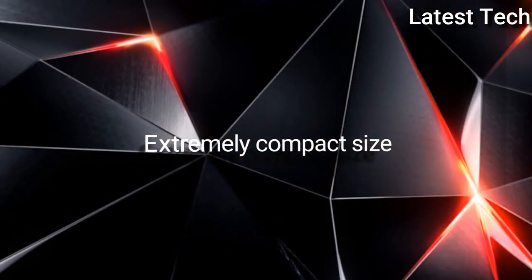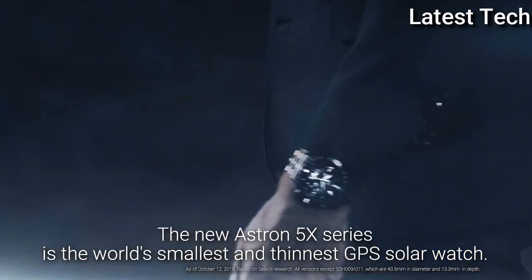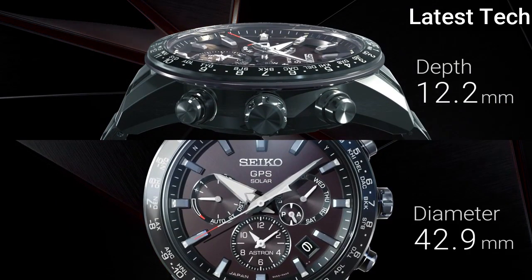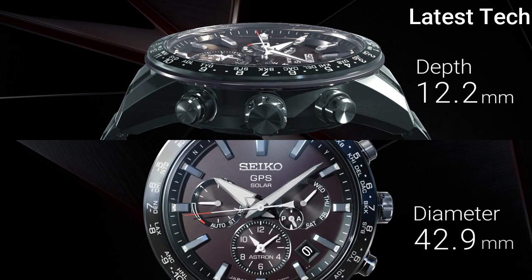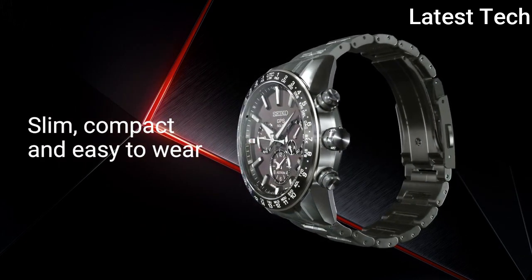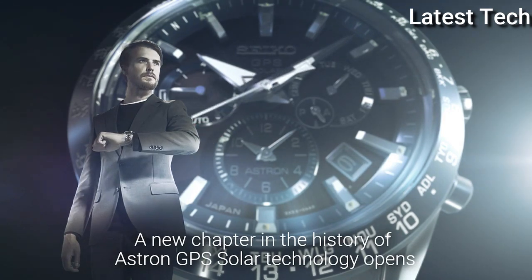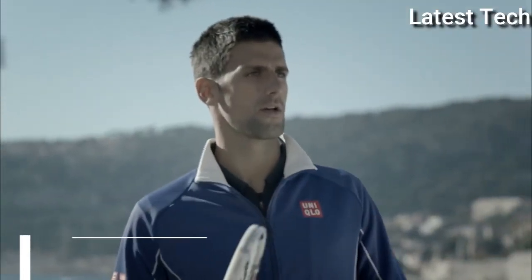Extremely compact size. The new Astron 5X series is the world's smallest and thinnest GPS solar watch. It's just 42.9mm in diameter and 12.2mm in depth. Slim, compact and easy to wear. A new chapter in the history of Astron GPS Solar Technology opens.